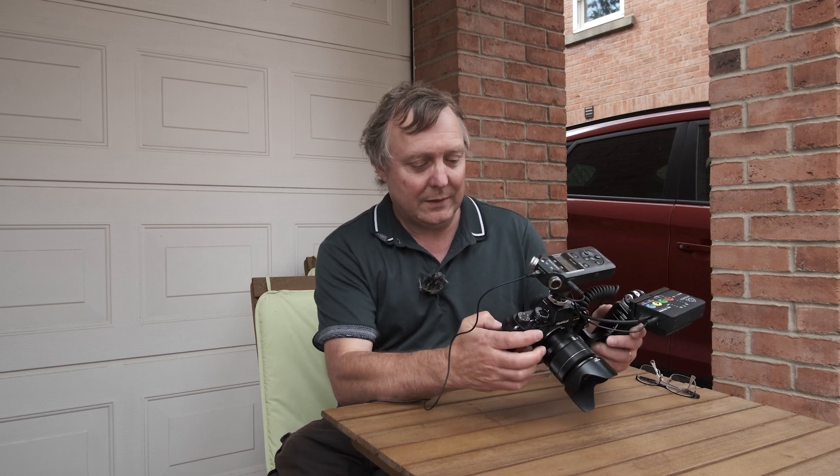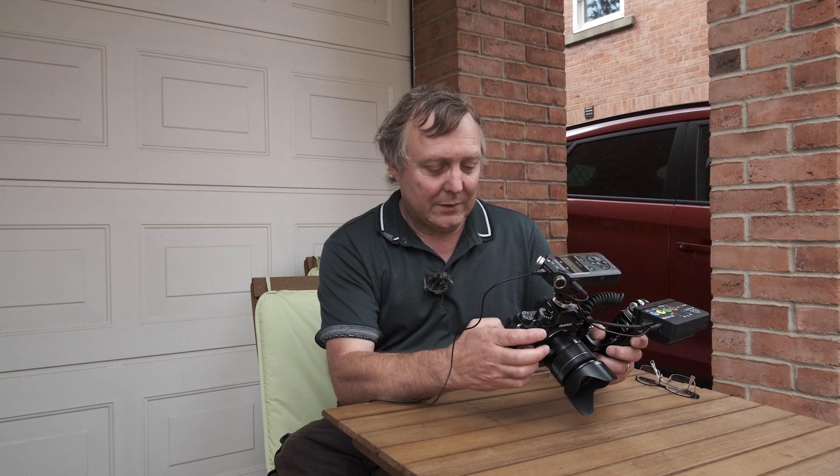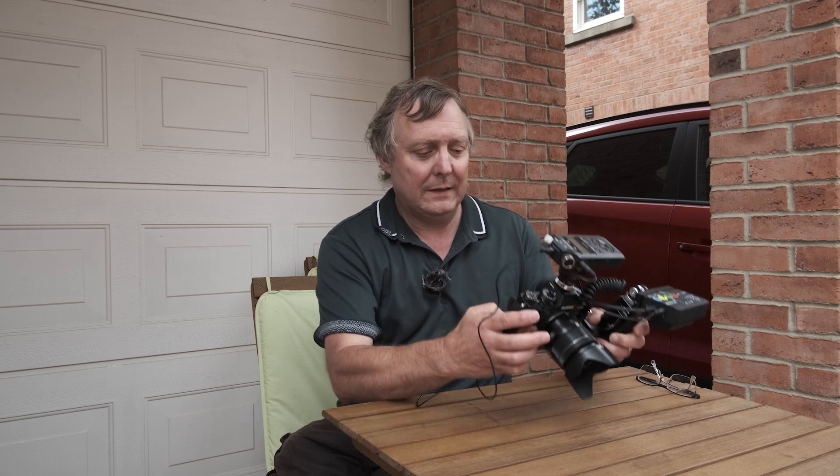So let's have a look at what the white balance settings are in Fuji cameras. I've got the X-T3 here, a little bit rigged up, but we'll get into it. I've got my white balance set on a function button — I just press the down pad.